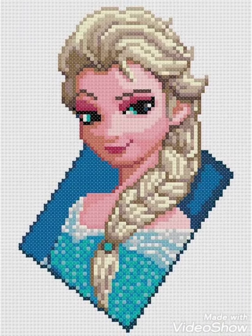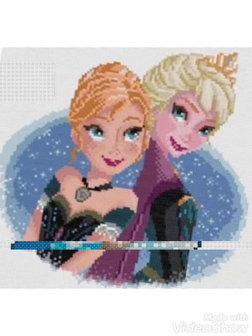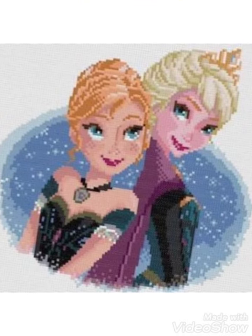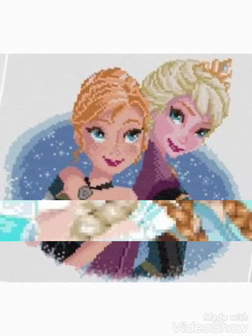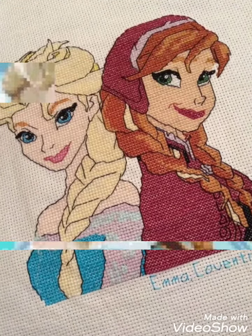Now friends, I am going — we will meet in the next video with a different idea. Remember me in your prayers. Thanks for watching, until then take care, goodbye.